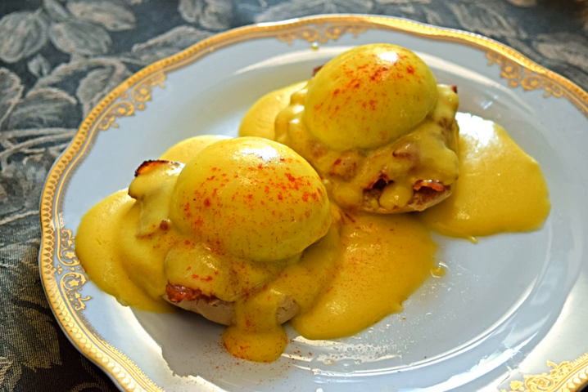The first documented recipe is from 1651 in La Varenne's Le Cuisinier François, for asparagus with fragrant sauce: "Make a sauce with some good fresh butter, a little vinegar, salt, and nutmeg, and an egg yolk to bind the sauce; take care that it doesn't curdle."